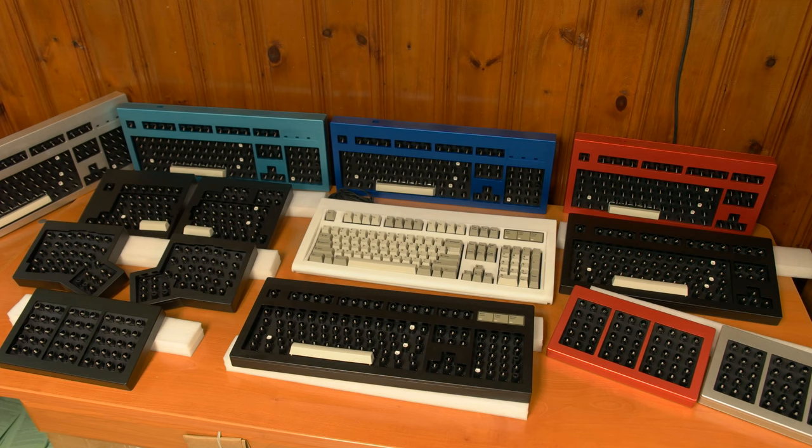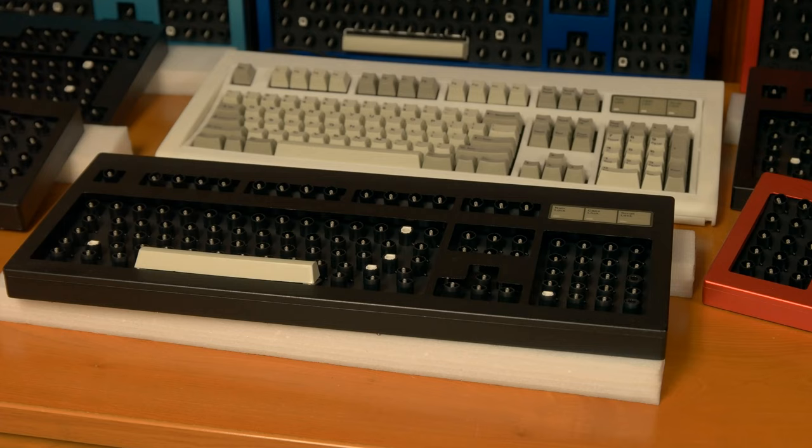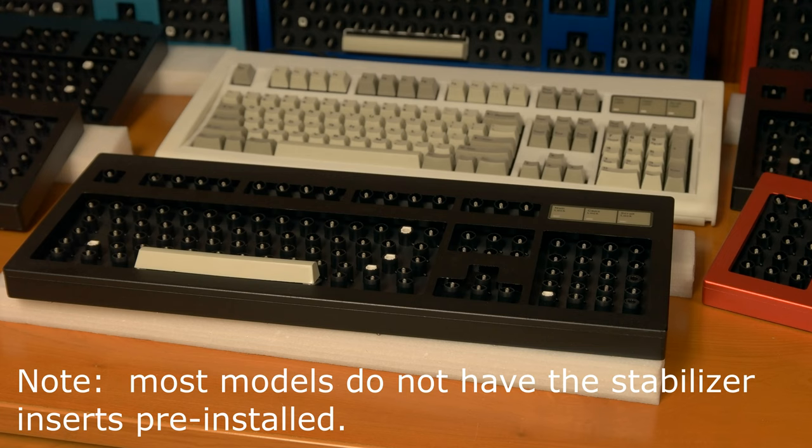Now we're on to initial setup. Please study this entire section and go through everything step by step. Otherwise, you'll miss something and it could cost you hours of time to fix it and you may even need to start over completely. First up, after your keyboard arrives in the mail, inspect the keyboard's flippers, springs, and layout.